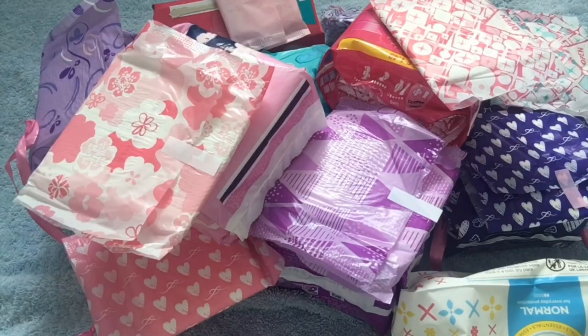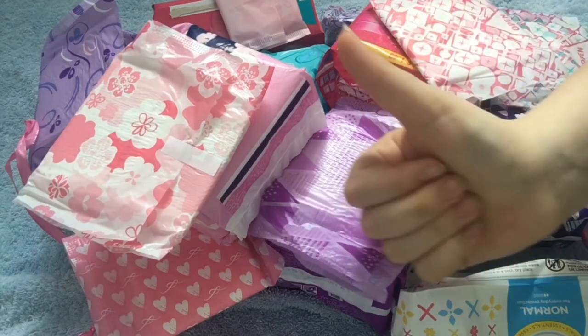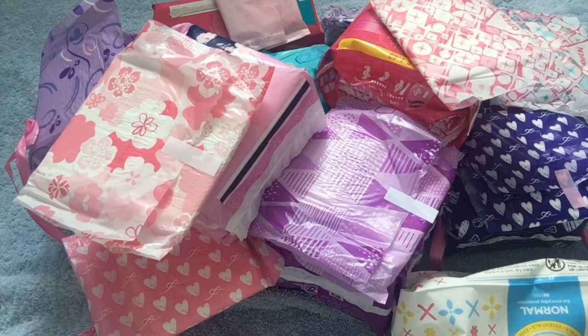Okay, that's everything for my massive period haul. Remember to like, comment, and subscribe. See you next video guys, bye!